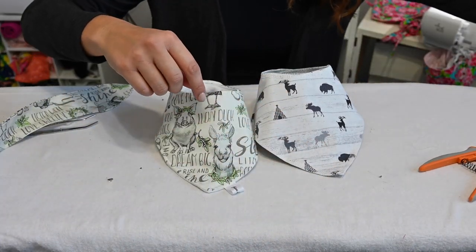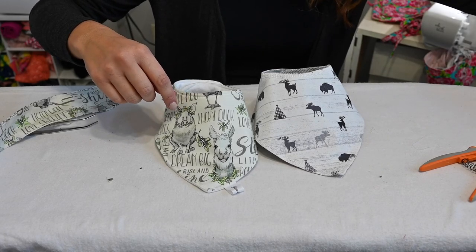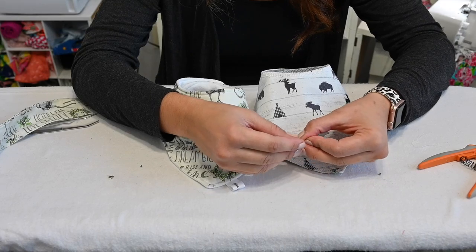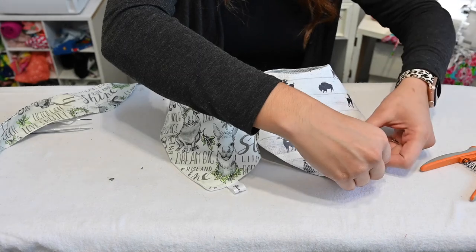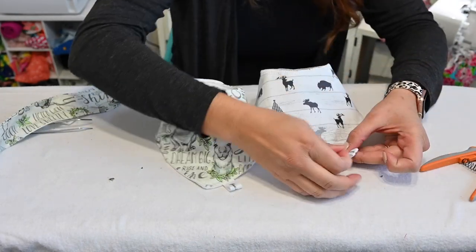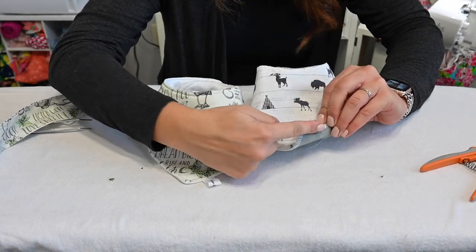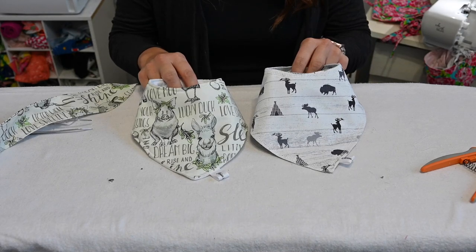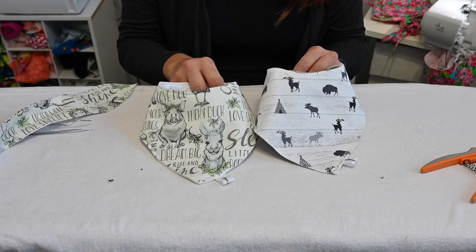I'm going to add my tag — I know some of you have asked me about tags in the past. These come in a roll. Wonder Label is where I got them from — I'll add it to the description. Just zigzag stitch it on, and honestly what I do is I'll just burn the back. Super cute, perfect gift for a friend that is having a baby.